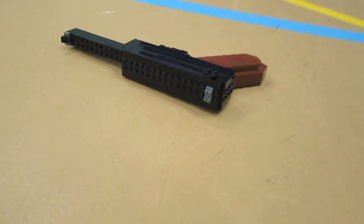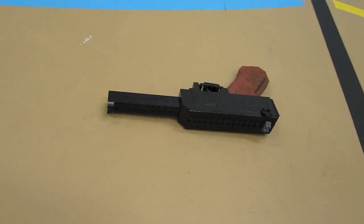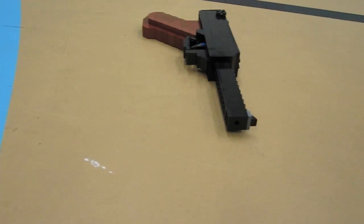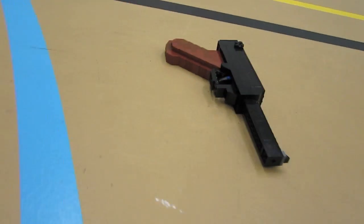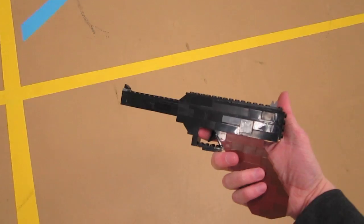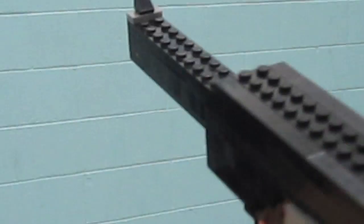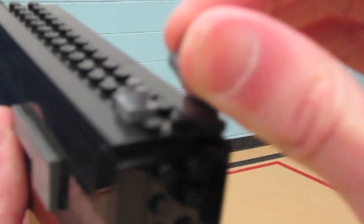I'll give you a 360 of it. It's got sort of a box feel to it on the back, and then a slender handle — a really iconic looking pistol. Looking down the sights, it's got the two bars and then a little sloped piece on top.